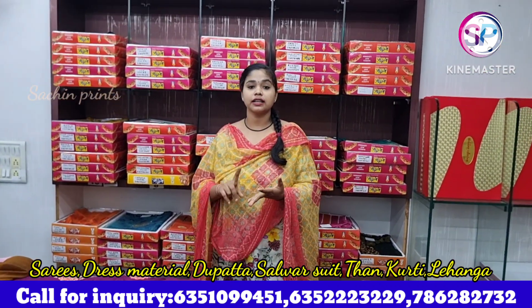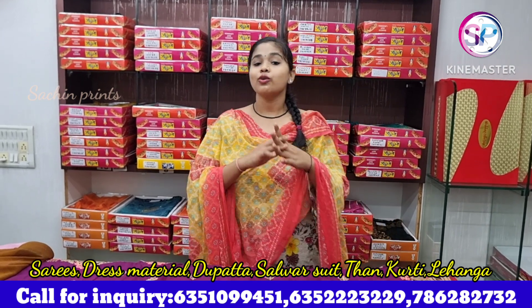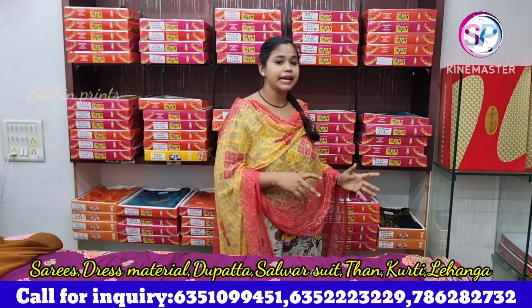Here you get suits, sarees, lehengas, dupattas, and thang — all-over collection. You get all of our collection in ladies' Sachin Print. You can see every variety in the video. This is a very heavy collection.